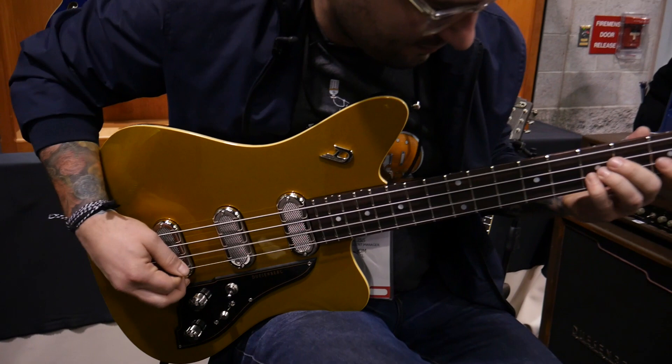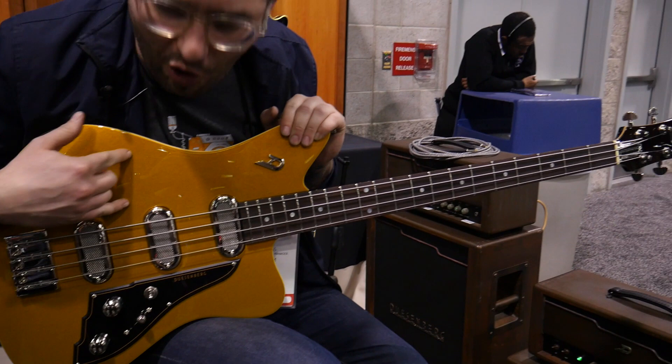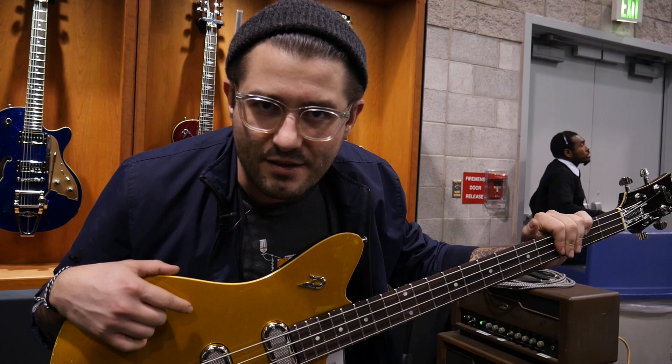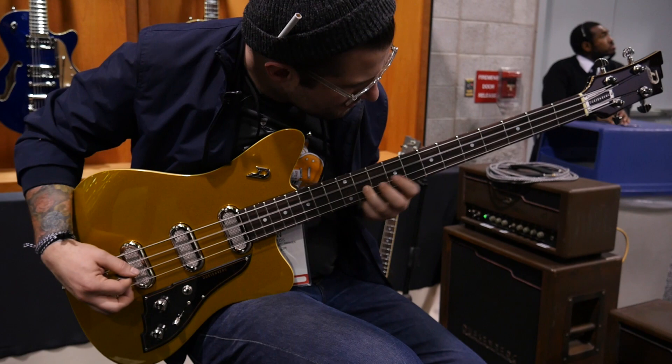We're here at the Duesenberg booth and while it's not necessarily a new model, this is the Duesenberg Triton in this brand new gold top finish, which I've been told that the gold sounds better. You be the judge. Volume, tone, three-way.